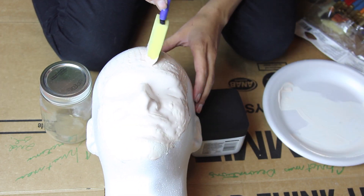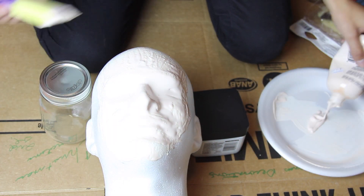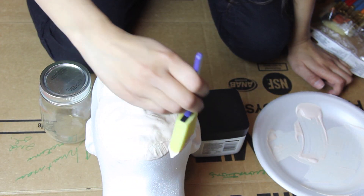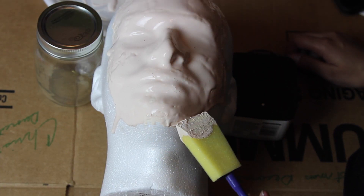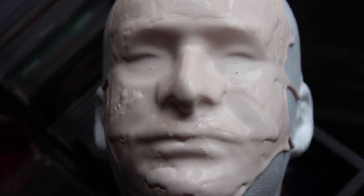I decided to make my face mask look like it was melting because I wanted to go with that look. But eventually when I started doing the makeup I got rid of that idea, so if you're wondering why I'm making drips and adding edges around and on top of the face, it's because I was going with a melting idea at first.